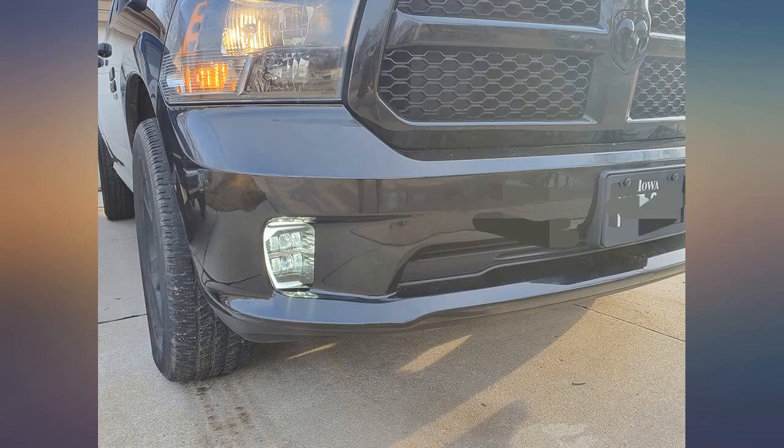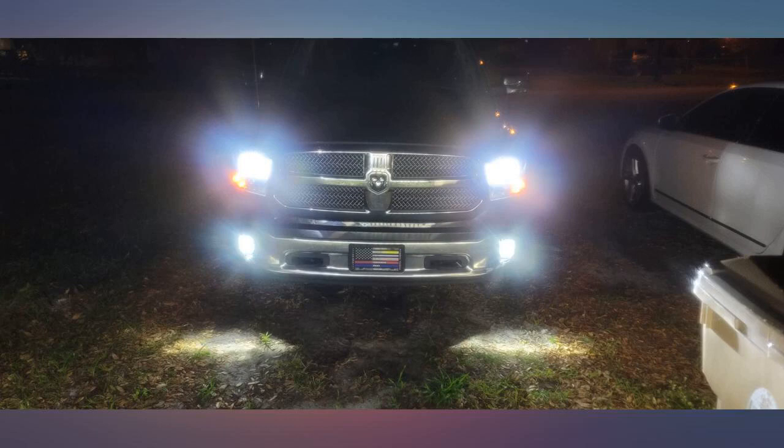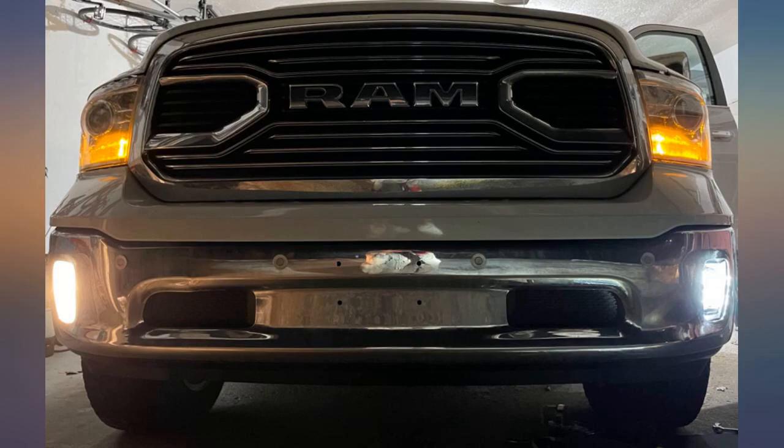They are very bright, yet angled so as to prevent blinding other drivers. The one downside is I now see how yellow my headlights are, so I'm shopping for new bulbs. The fogs are amazing.